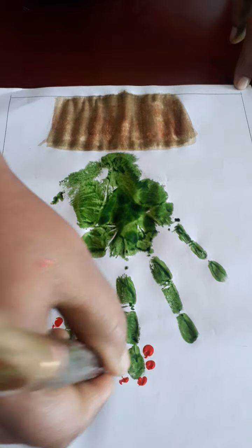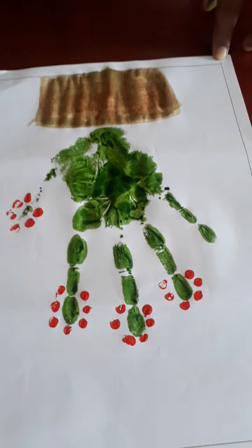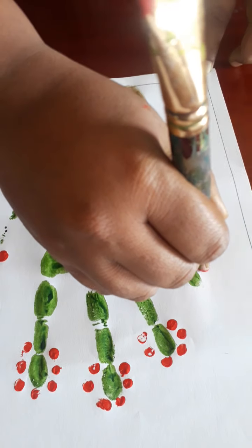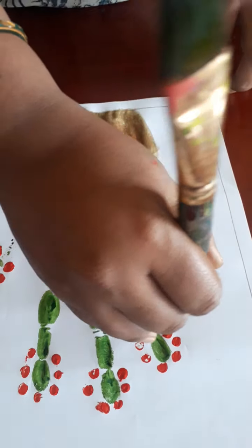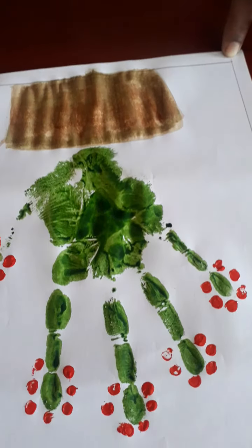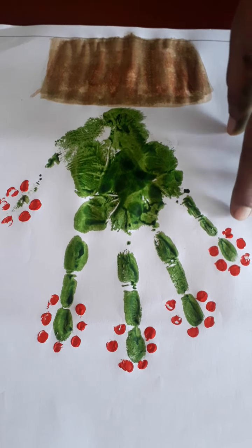Again: 1, 2, 3, 4, 5, 6. How many dots are here? Here are 6 dots. Now 1, 2, 3, 4, 5, 6. How many dots are here? 6 dots are here.